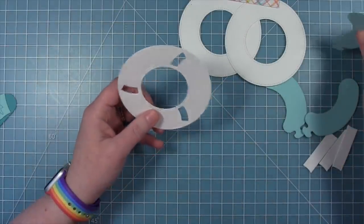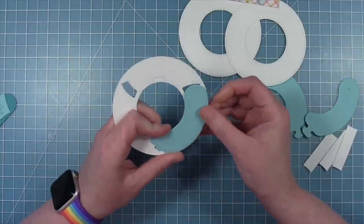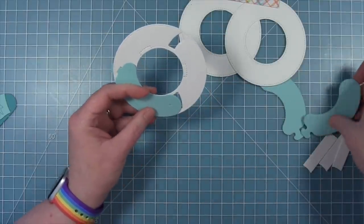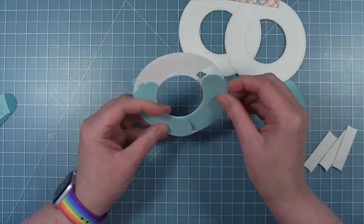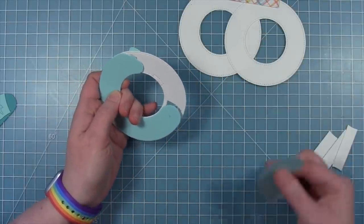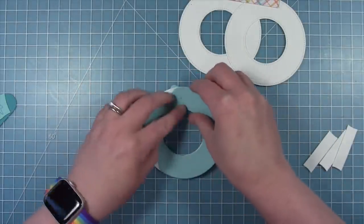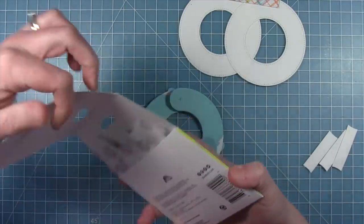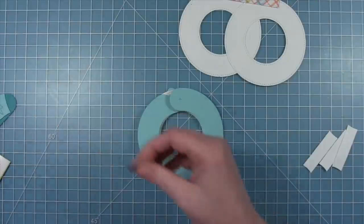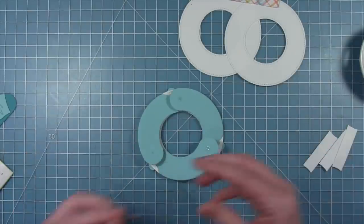I'm going to take each of these sausage-shaped pieces, put that little tab into the slot, and turn it so that it matches the ring. The tab piece is going to tuck behind that rounded end of the sausage. Then I'm going to put a mini glue dot on those little X marks — you want to use the mini size, nothing bigger or smaller. This is the perfect size so that the mechanism moves correctly.